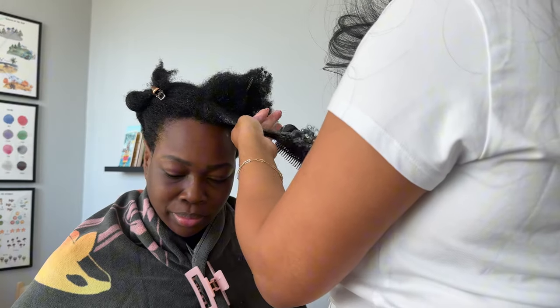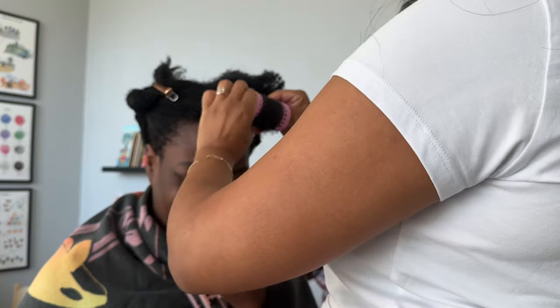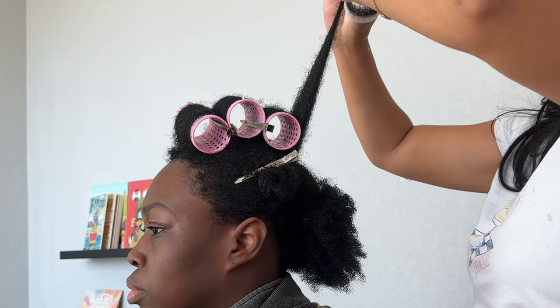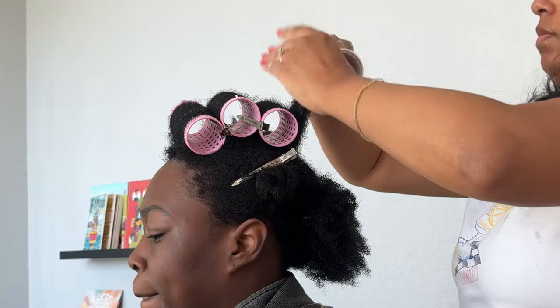So I just went ahead and added the foam to the whole section of her hair. And then as I went through to actually roll her hair, I added a little bit of foam here and there as I needed to make sure that her hair was the right consistency to get that stretch as we rolled her hair.